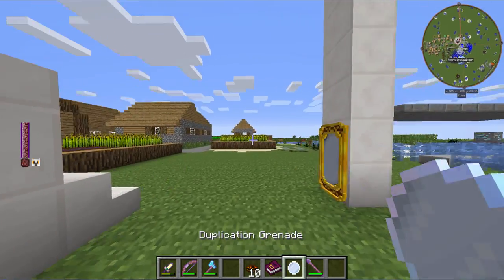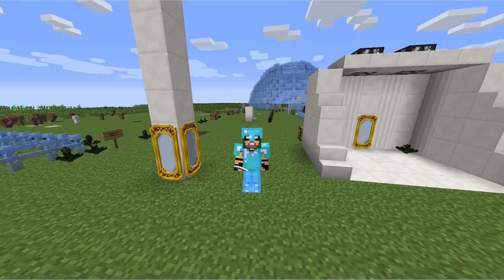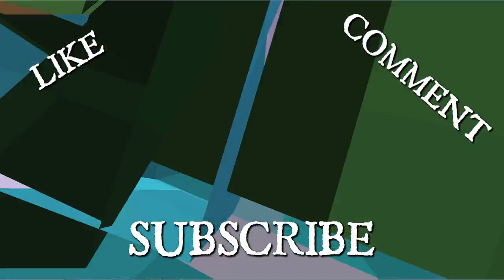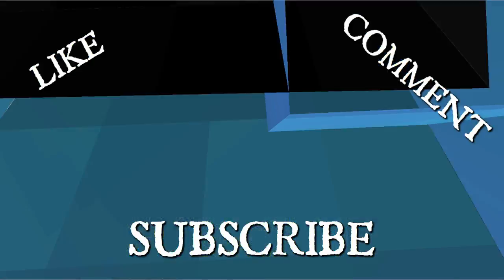And that's about it. I hope you guys liked the video today. If so, please give me a like, comment, or subscribe. And until next time — see ya.